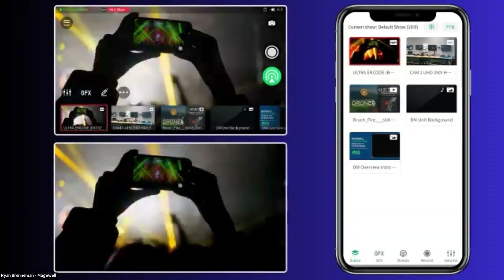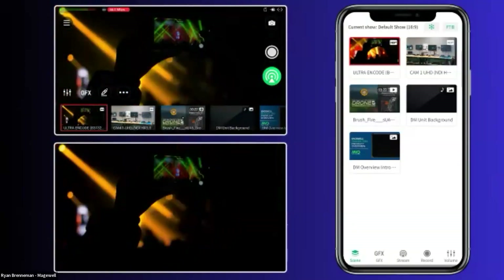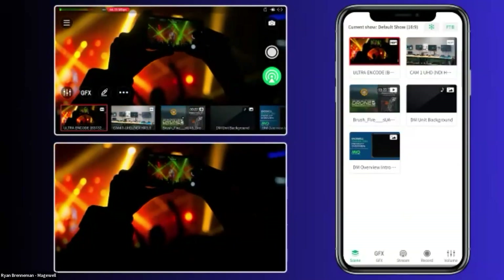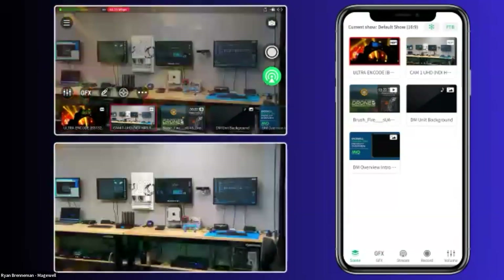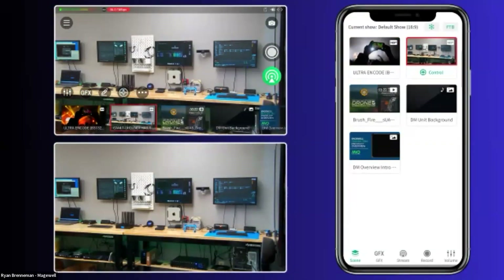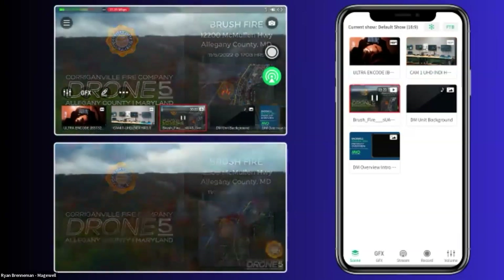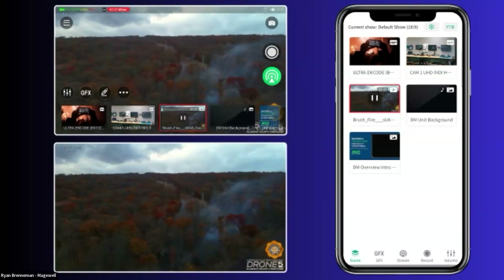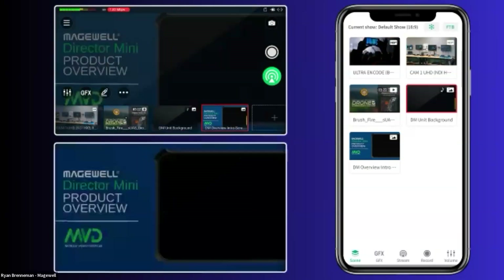I may have one person switching between various scenes, or someone else working on just graphics — now I have a graphic operator position. We're also able to use the audio mixer to control various different inputs. It gives you the option to place Director Mini in an area convenient for hooking up cameras, and control those sources from anywhere through the local hotspot that it can broadcast. You can have a parent in the stands doing something like a scoreboard.